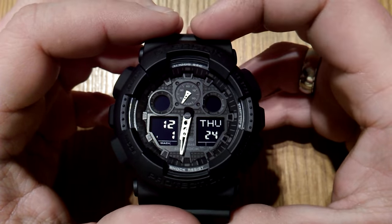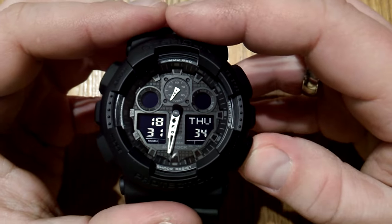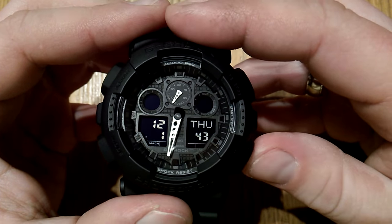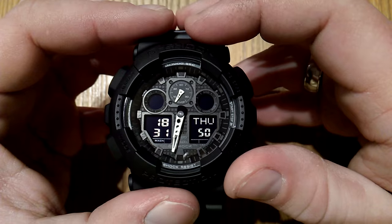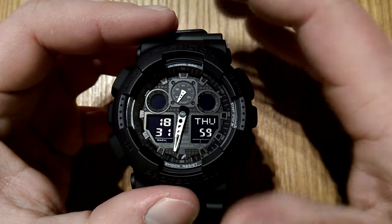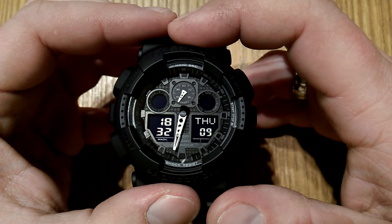This is the home screen. It shows the date, day, and time. If you press this lower button, you can toggle between the display showing the hours and minutes or month and date. This way you can check whether or not the analog hands are where they're supposed to be. Because if they're not — and that can happen, rarely, but it can — you need to do a correction, which I will show at the end of this video. But this is the way to check whether or not everything is okay.